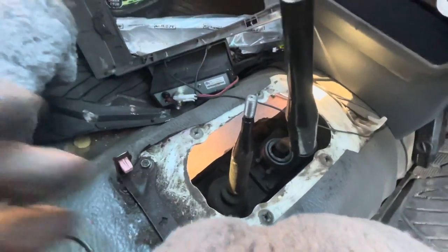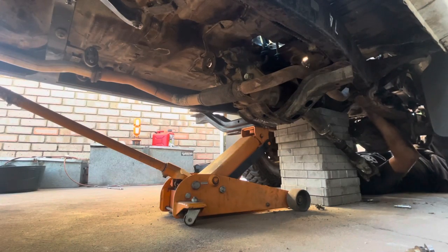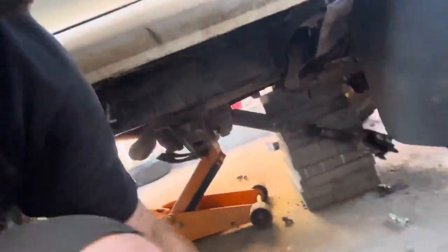That looks good to me, we'll get it out from there. Some absolute mad dog at Toyota has attached the bell housing to the exhaust pipe — so we haven't got it all disconnected after all. There's still this bracket here. Now we've got to do that before it comes off. Alright, that bracket's off. Now we need separation.